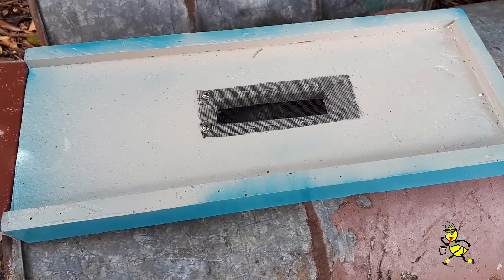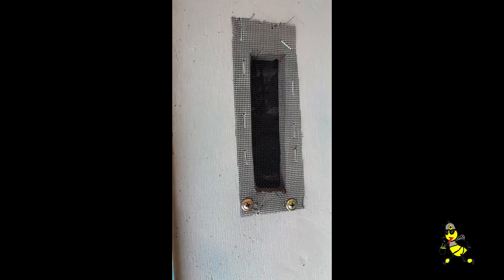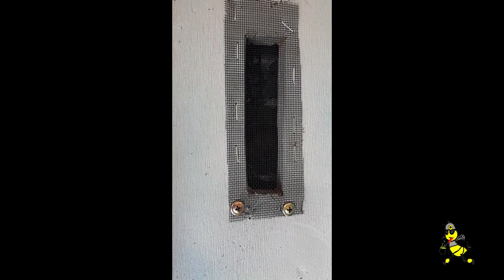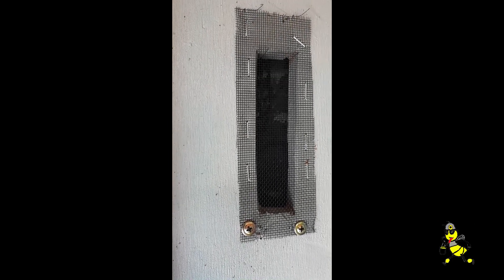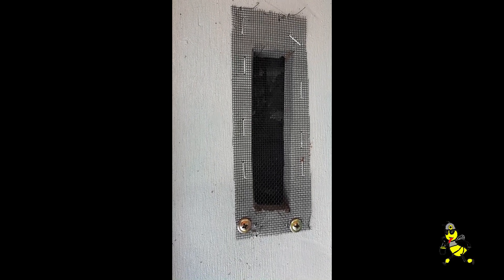I've made a total of three of these altogether. The reason for the two screws at the end of the mesh is so I can blow out any gunk that gets in between the top and the bottom. That's aluminum fly wire — not nylon fly wire, as if you use nylon fly wire the bees will chew it out.